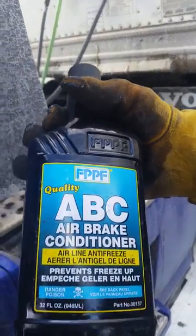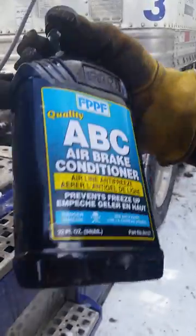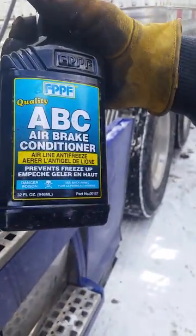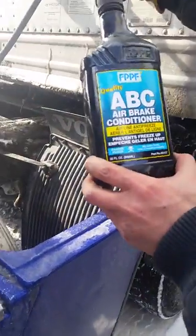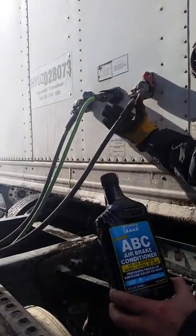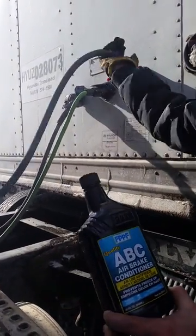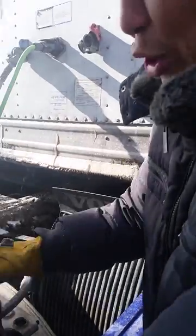This one is air brake conditioner for the trailer brakes and truck brakes. You're gonna go between the truck and a trailer. Point it here — yeah — you're gonna take out this one, inside, and pour it inside.